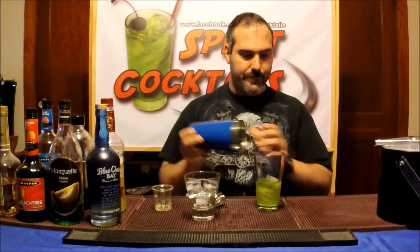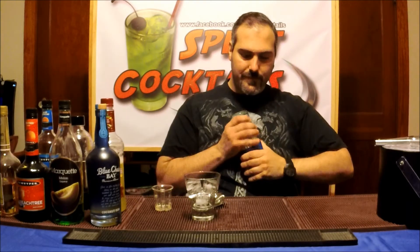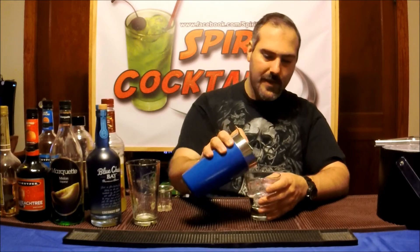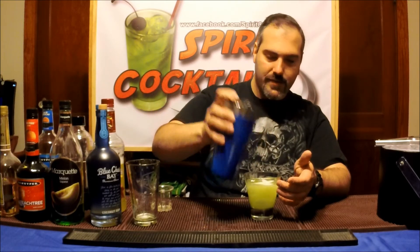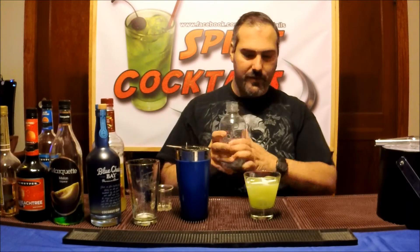Give it a good shake. Now when you're pouring, you want to leave room because you're adding soda water and also a splash of the blue curacao. The blue curacao is not going to take up much room, but the soda water might. That's about half an inch or so off the top of the rim — that should be good.